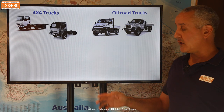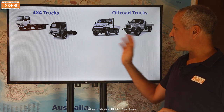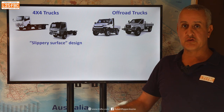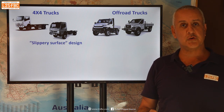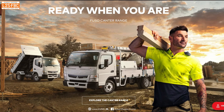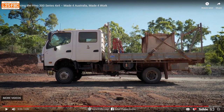Some background first. I categorise light trucks of this size into two types: 4x4 trucks and off-road trucks, and I think the two are quite different. Off-road trucks are designed specifically for off-road, whereas 4x4 trucks are more of a slippery-surface design. Yes, they're four-wheel drive, but they're really designed just to get that last couple of hundred metres on dirt or earth to a work site, or maybe on snow and ice. In fact, at one point Fuso actually removed low range from the four-wheel drive version of the Cantor because they didn't feel they needed it.